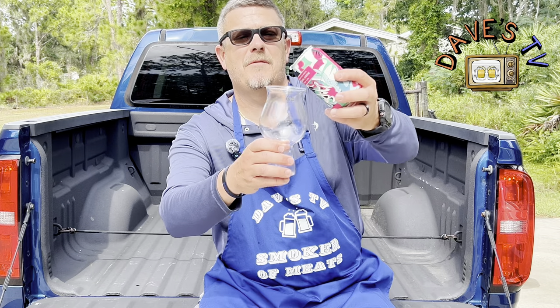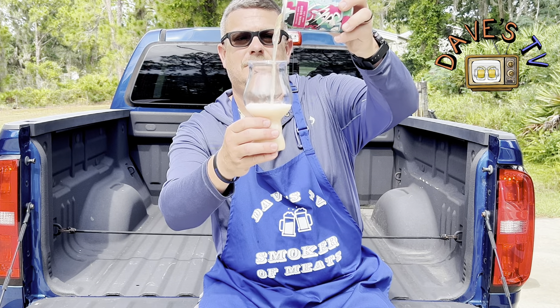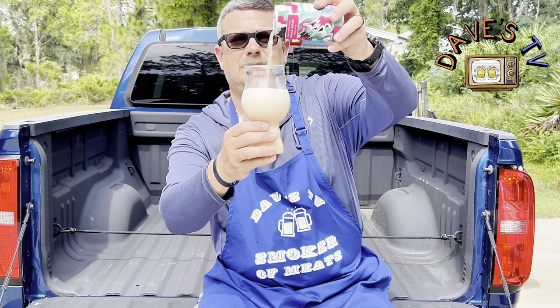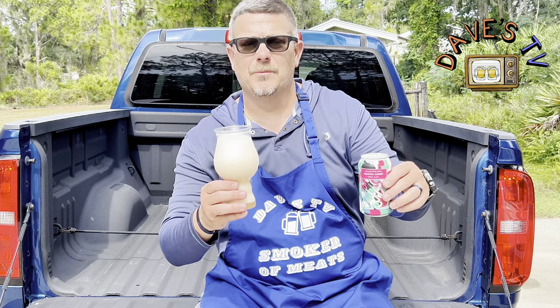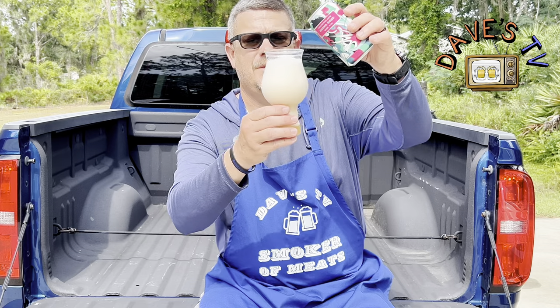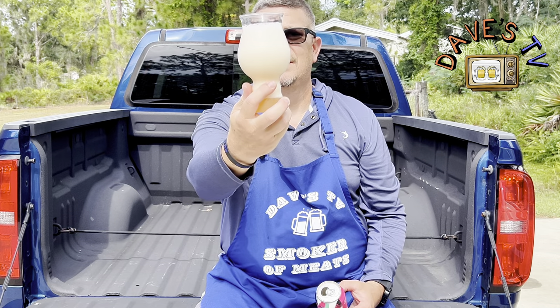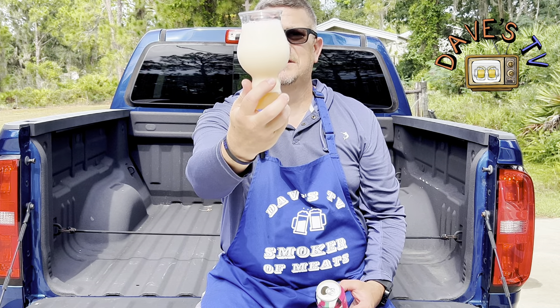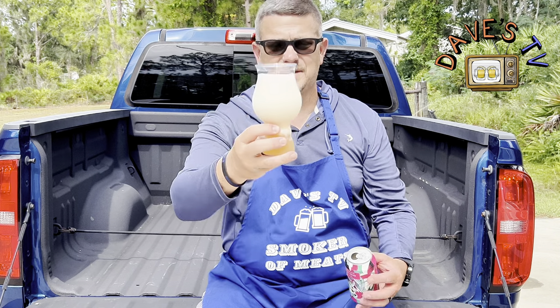Super excited — first time I've ever had anything from Canada except for Moosehead and Molson. Let's go ahead and kind of — whoa, it kind of spit at me a little bit. Big old foam on it. But it is steadily dissipating. Oh yeah, it's getting bigger and bigger at the bottom of the glass here.